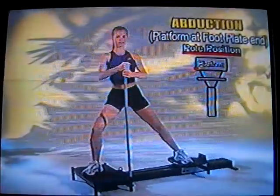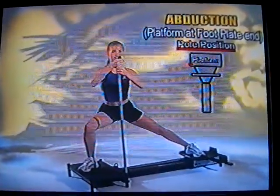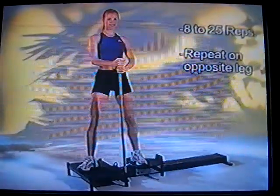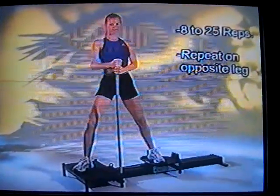This is the abduction exercise, which really works the outer thigh. You simply squat down, using one support pole to keep you in the correct position. You're really going to feel this along the lateral part of your leg, or that area we call the saddlebag.